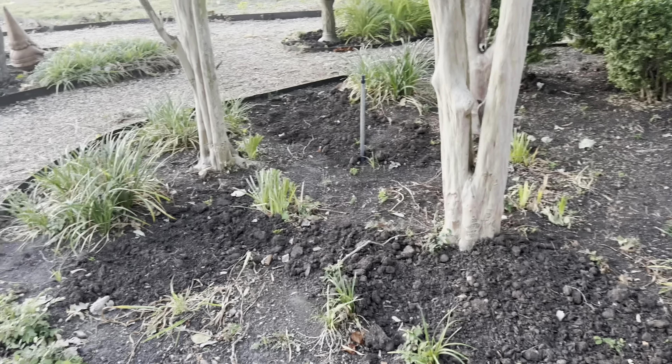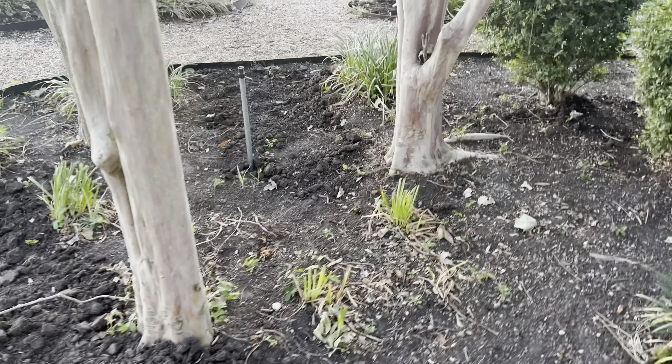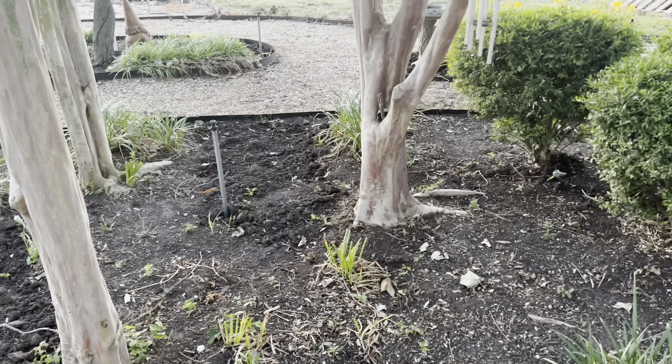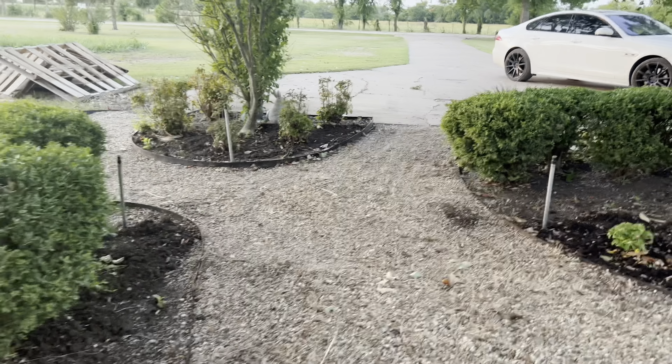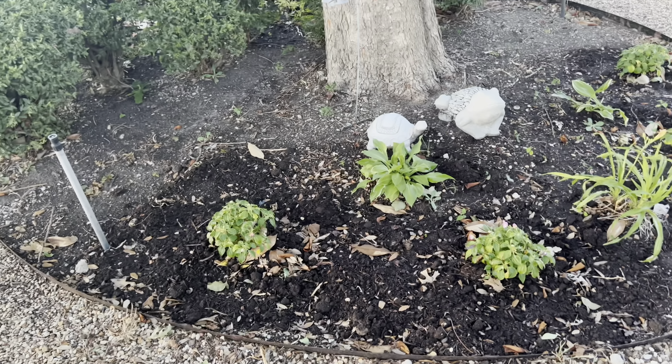We're going to head here. I did not do anything to this bed but clear it out and cut down the daffodils. There are beautiful daffodils in here, so I just kind of cut those down letting them die off the rest of the way. And I have some oriental lily bulbs I'm going to fill in here that I picked up on clearance, so I hope they do well. And then there's the back of the bunny bed.